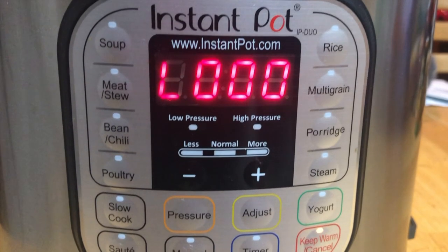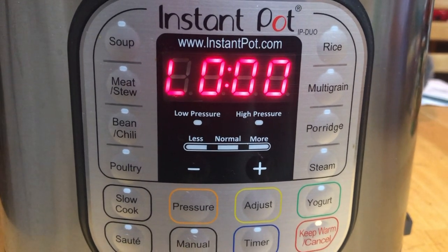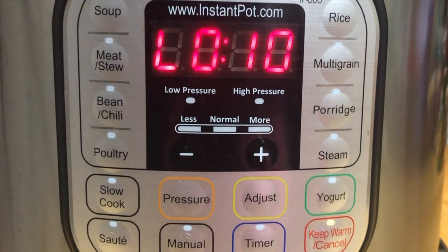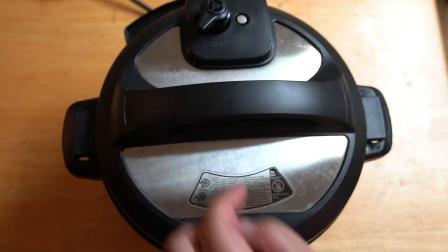Once the cooking time is complete, the Instant Pot will beep. We will let the Instant Pot depressurize on its own for 10 minutes — this will prevent the pressure from coming out too fast. After the 10 minutes have passed, you will turn on the vent to release the remaining pressure.